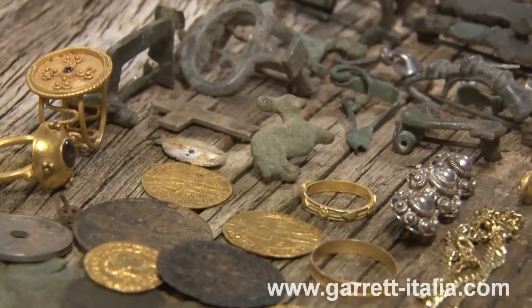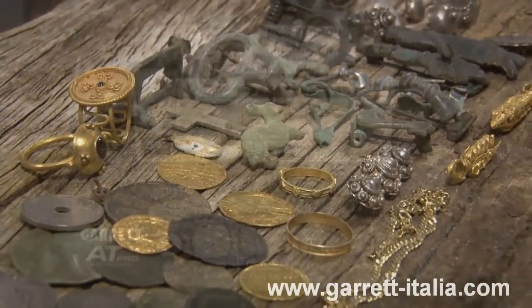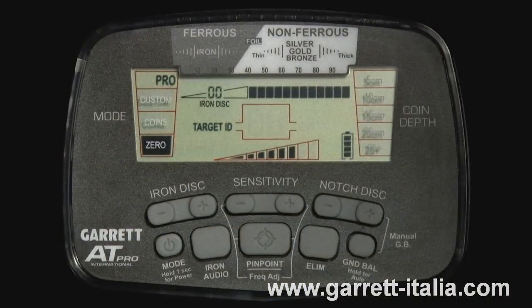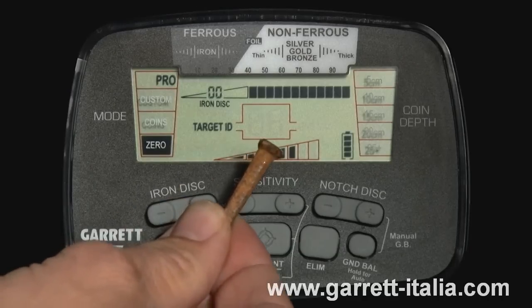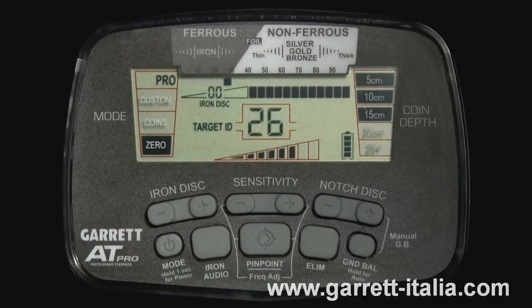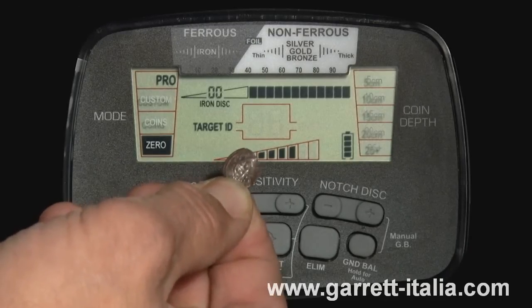All metal items encountered by the AT Pro are referred to as targets. Garrett's exclusive Target ID technology provides two indicator scales to help identify targets. The lower scale is the AT Pro's discrimination pattern setting — the dark segments on the lower scale indicate what targets your detector will sound on. When it sounds, a single segment will appear on the upper scale to show what you have found, and the Target ID legend just above will then help you to identify the target. Ferrous or iron targets will indicate on the left side, while non-ferrous targets that are thin or have low conductivity will indicate in the middle.